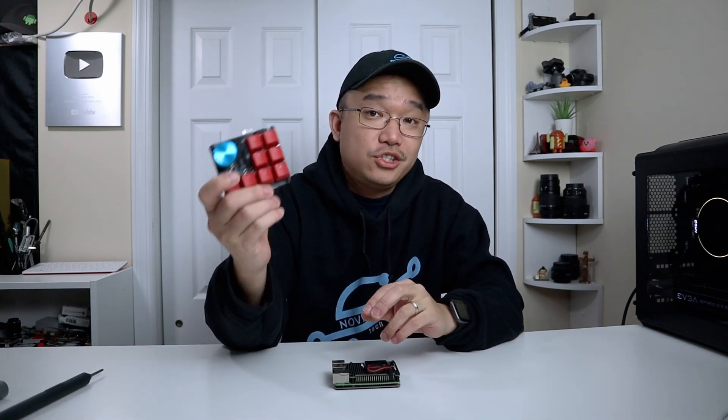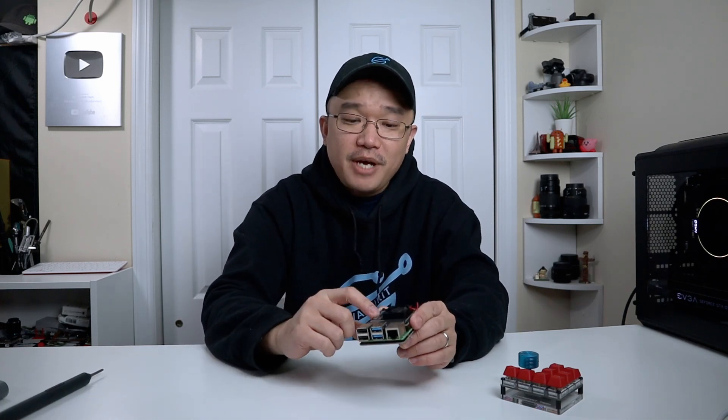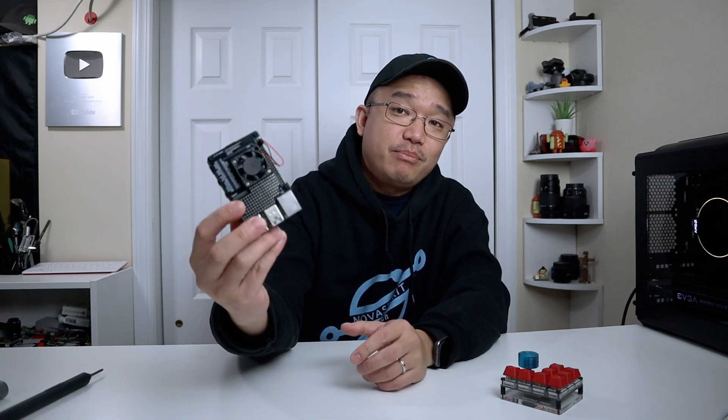So a buddy of mine named Jeremy Cook — he's actually the original inventor of the JC Micro Pad 2, which I reviewed on this channel before. He's in some sort of creative mood where he now created a Raspberry Pi case to help with the GPIO pins as well as a little breadboard on the bottom. I'll leave all the links down in the description below.